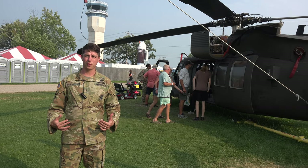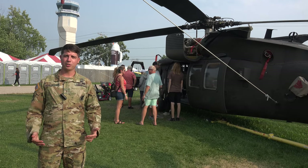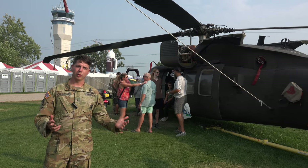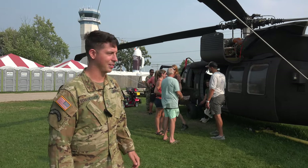Hello, my name is Chief Warrant Officer 2 David Schlosser. I'm with the United States Army out of Fort Campbell, Kentucky, and I'm a UH-60 Mike Blackhawk pilot. And that's what we have back here — our UH-60 Mike Blackhawk. We'll do a quick walk-around of the aircraft and show you some of the basic components of it. We're here at the Oshkosh Air Show up in Wisconsin.